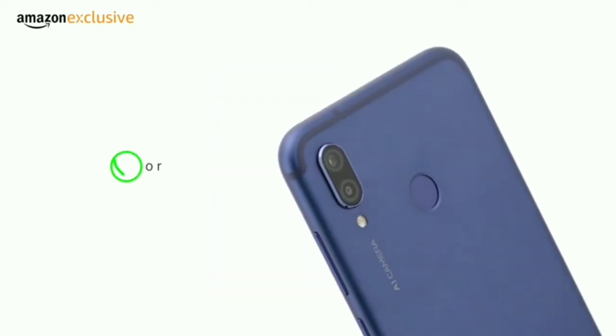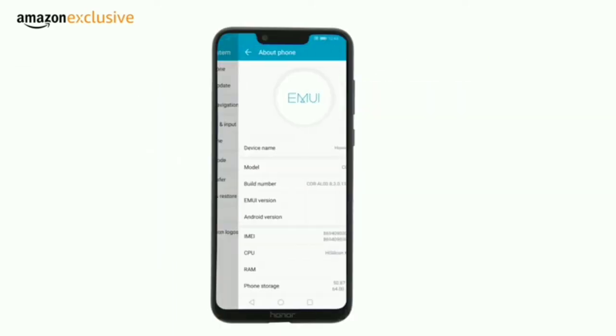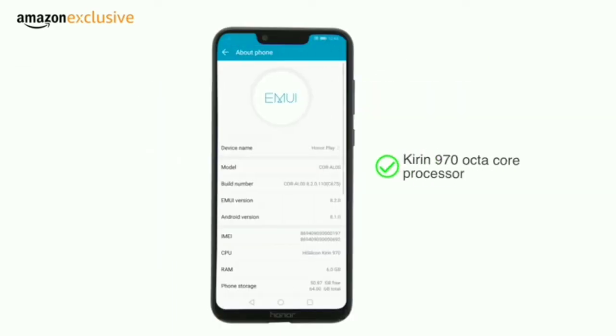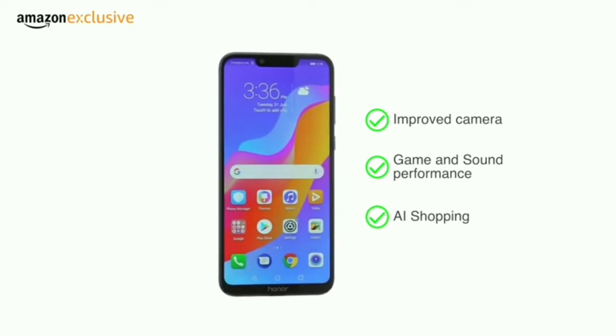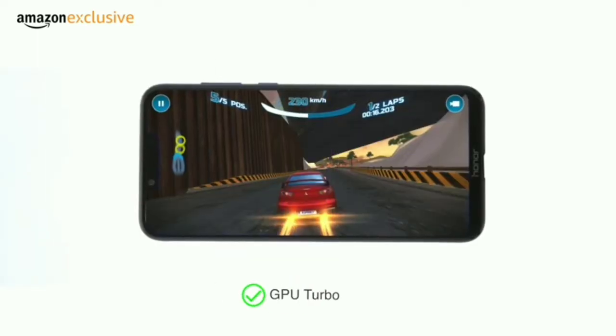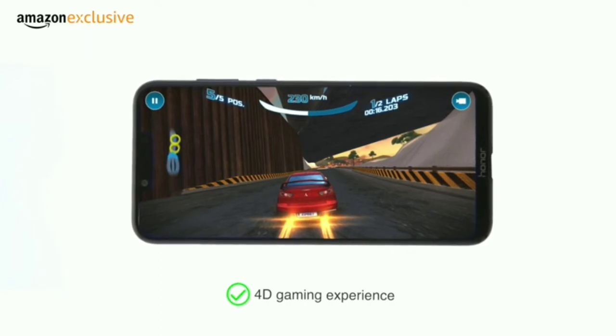Unlock the phone using either the multi-functional fingerprint sensor or facial recognition. The phone is powered by the Kirin 970 octa-core processor with a dedicated neural processing unit that enables AI for improved camera, gaming, and sound performance, as well as AI shopping. The GPU Turbo with a dedicated gaming mode delivers an advanced 4D gaming experience.